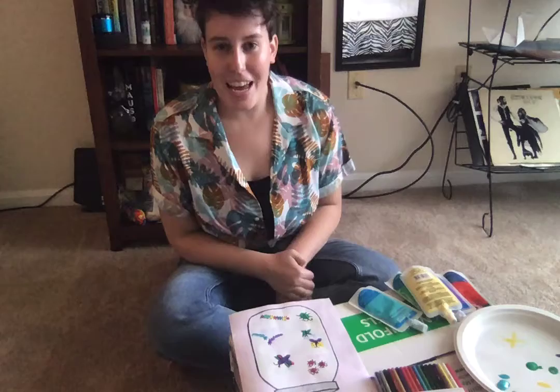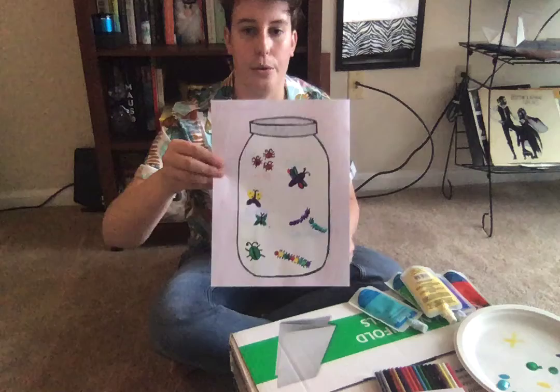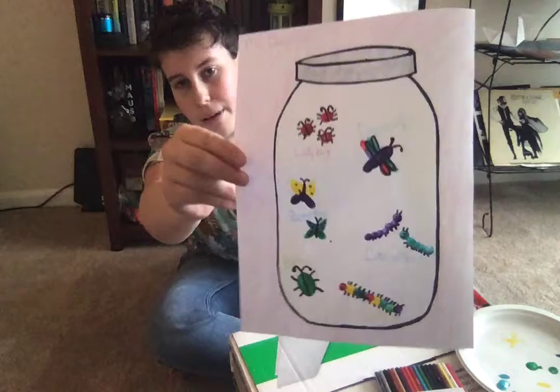Hi friends, it's Miss Danielle. Happy Monday. I hope you all had a fun weekend and a happy Easter. I'm here today to do our activity with you. We're going to be doing finger painting — a little buggies in our jar.